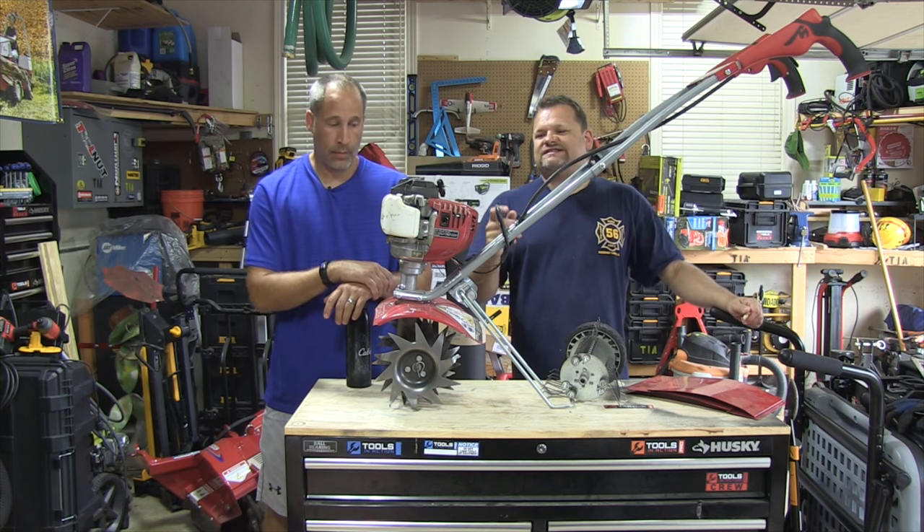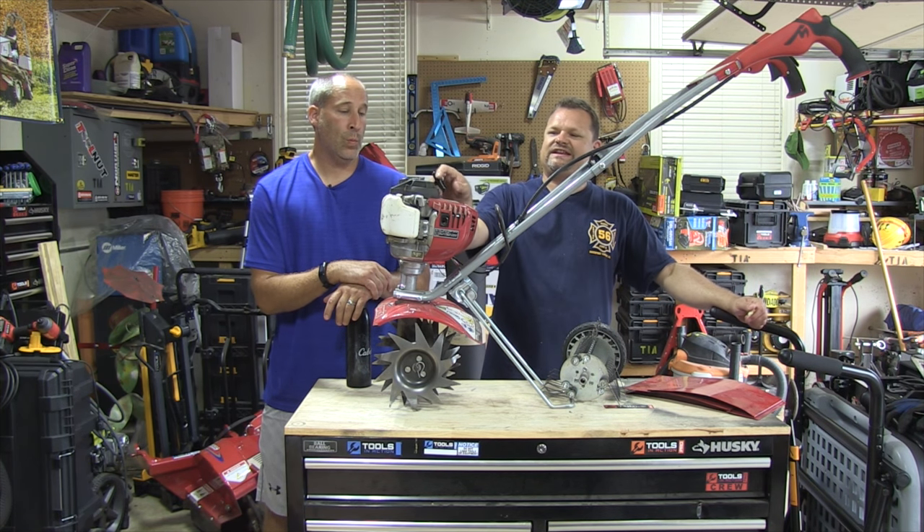What's up, everybody? Welcome to Tools in Action. Today, we're going over one of Eric's favorite machines, the Mantis.